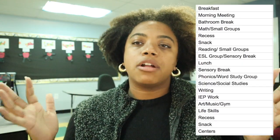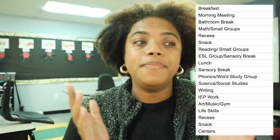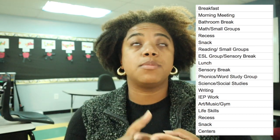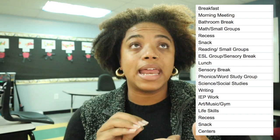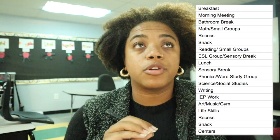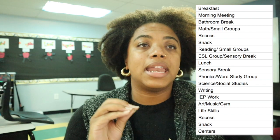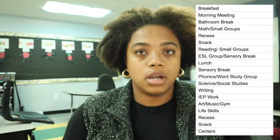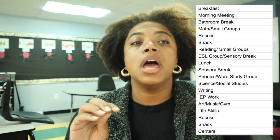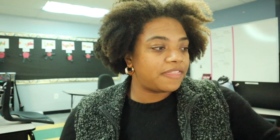I'm going to put up a slide of my schedule. I work at an extended-day school so my day is pretty long. We have breakfast, morning meeting, math, snack, recess, reading, an ESL group for some students, a sensory break for the rest, lunch, science, writing, IEP slash independent work, then gym or art, another recess, 30 minutes of play centers, and then we go home.